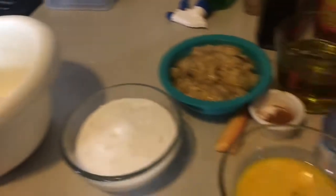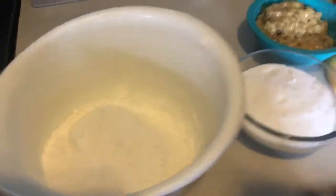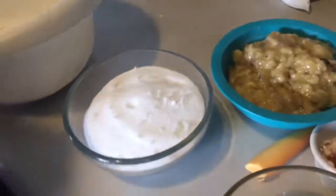Alright, so this is going to seem like a lot of ingredients but it's really not that much, so let's get started. The first thing you're going to do is measure out three cups of flour. Then you're going to measure out two cups of sugar.